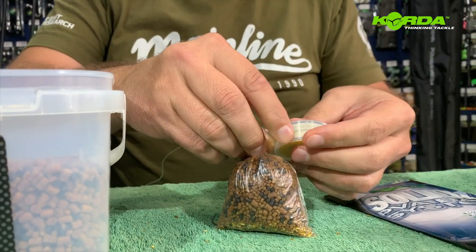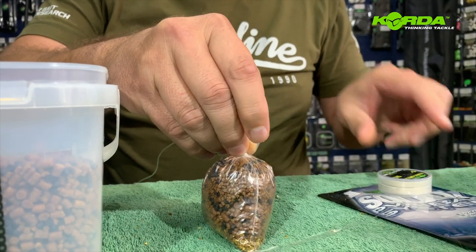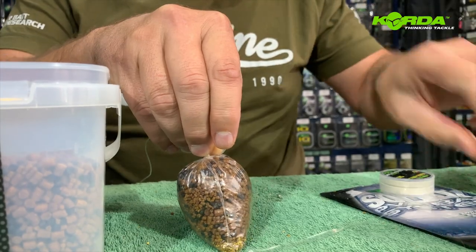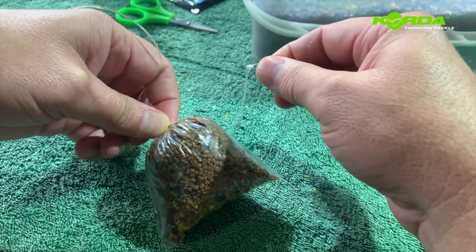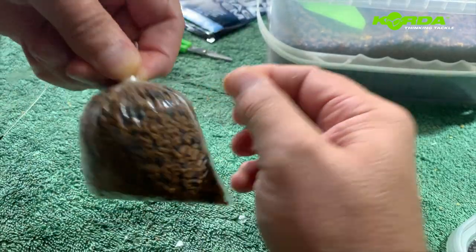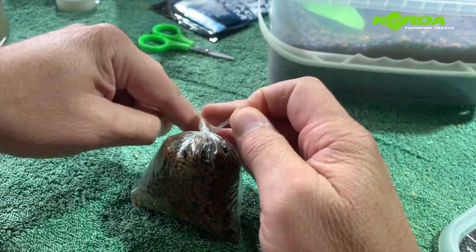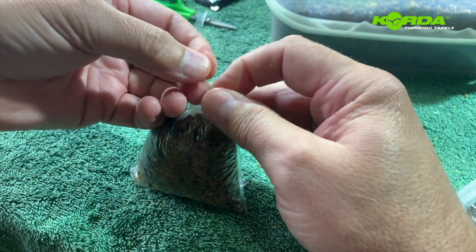I'm going to take my PVA tape — luckily I'm ambidextrous so I can do it like this. I take the PVA tape and wind it around, then make a couple of knots.